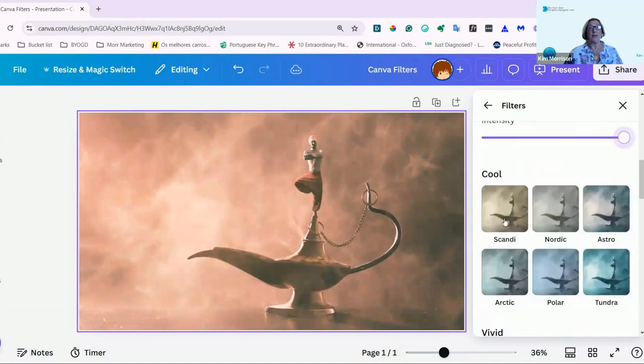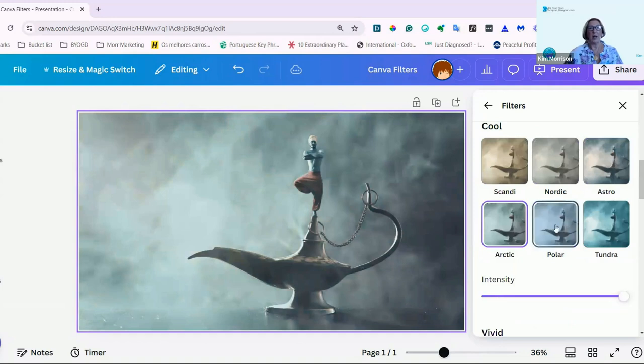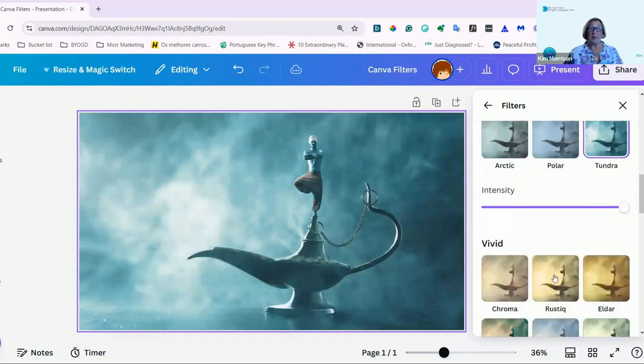As I get further down, you can then have cool tones. This is Scandi, Nordic, Astro, Arctic, Polar, and Tundra. There are so many you can choose from, it's amazing.